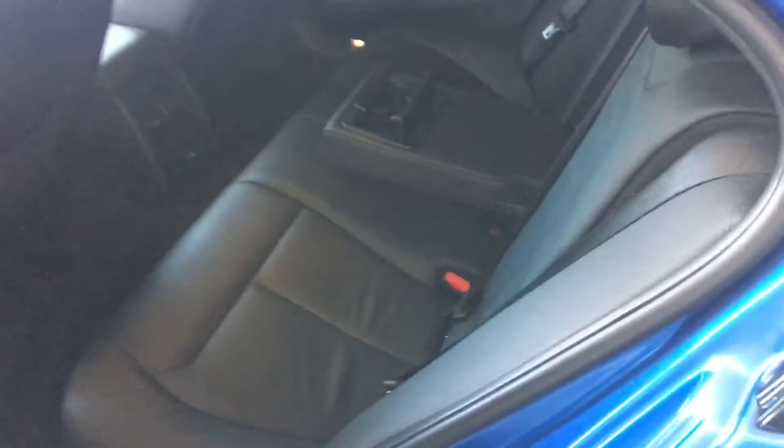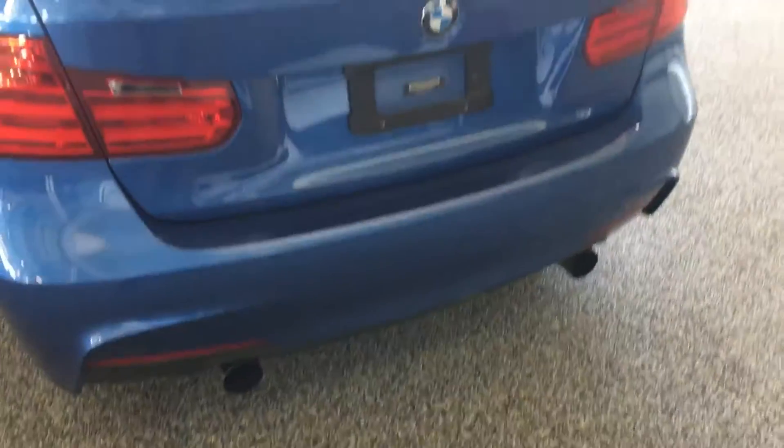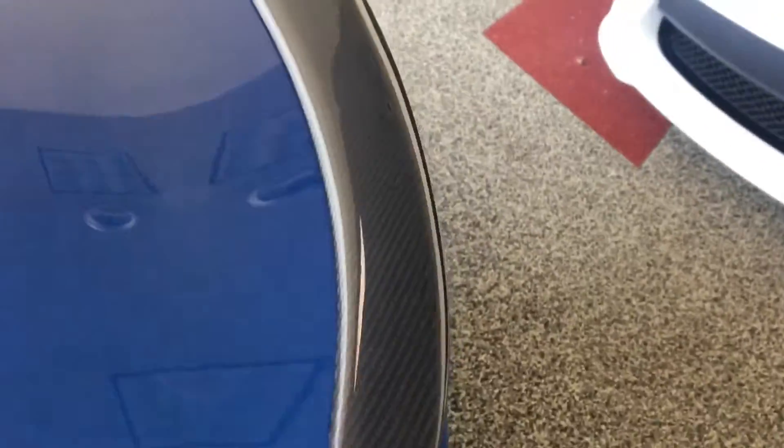Back seats look good. Coming back to the rear of the car, as you can see here you got a carbon fiber wing, and you also got the mats back there.